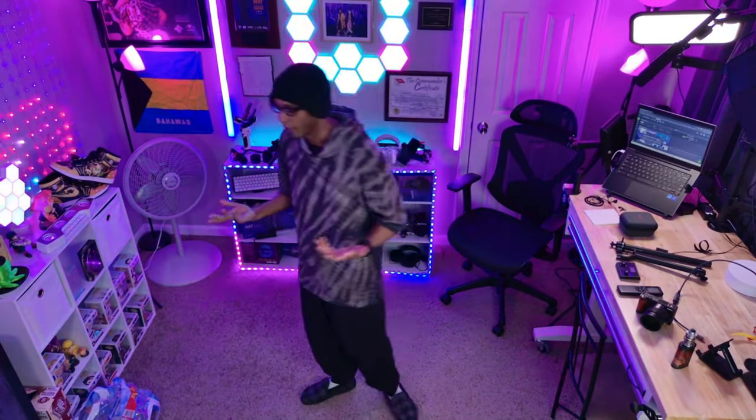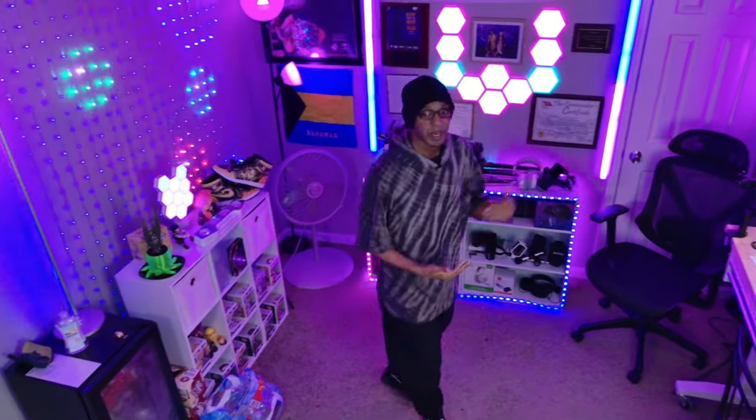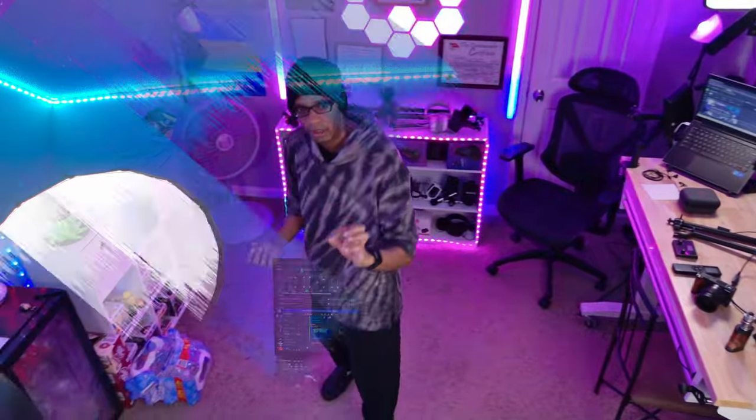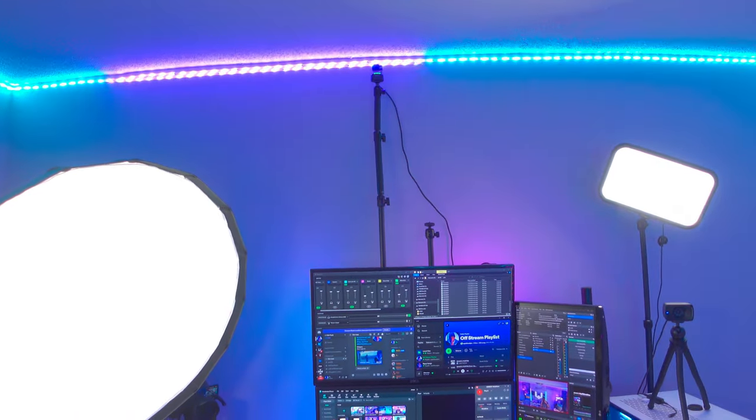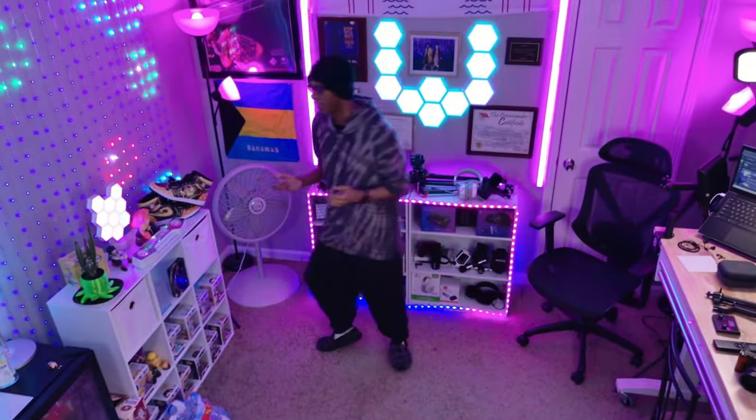Now switching over to the actual webcam so you can see — this is the OnsBot Tiny 2, working perfectly fine. I've been using it for about two weeks now. What I noticed is I had to put it on a taller pole attached to my desk to get the field of view I wanted. I'm not sure I'm totally in love with this angle, because as a hip-hop dancer when I'm dancing and gliding on stream, I want my feet to be in the shot. I think the tracking is smooth and works really well.